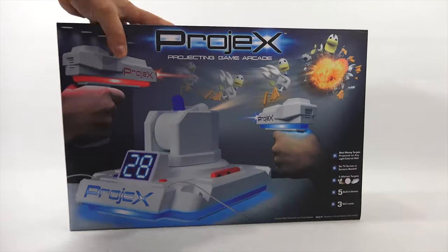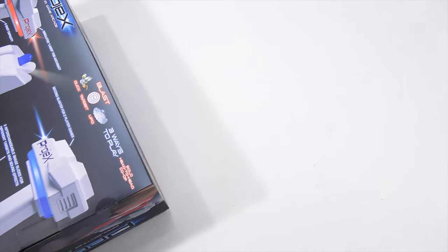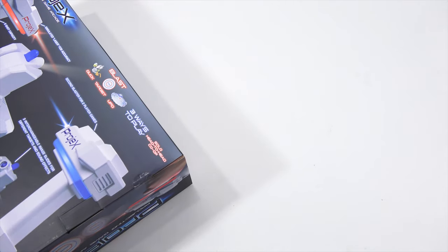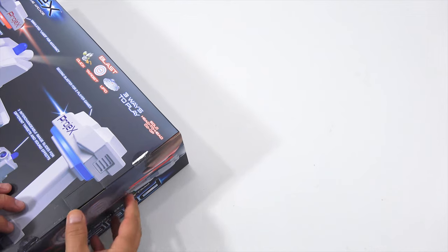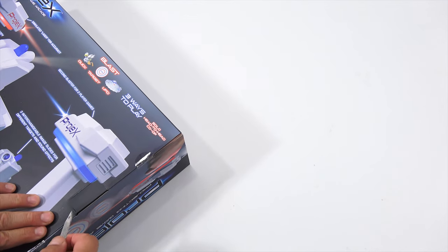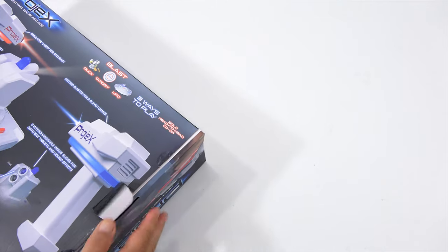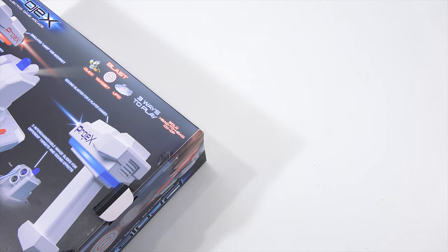When I come back I will have this out of the box and we'll check it out. Now I've had this for about a week and a half, maybe two weeks, and they've updated the instructions. So I have the updated ones off to the side. We will verify all of that just to make the gameplay and setup easier.